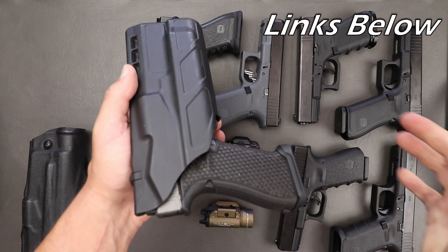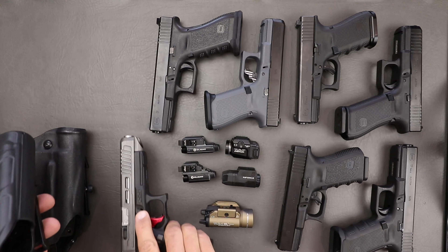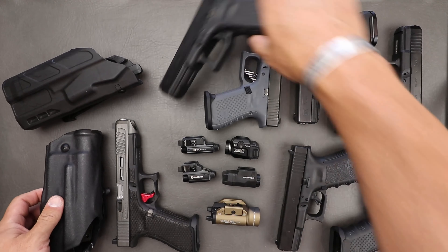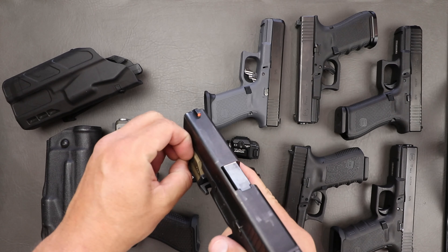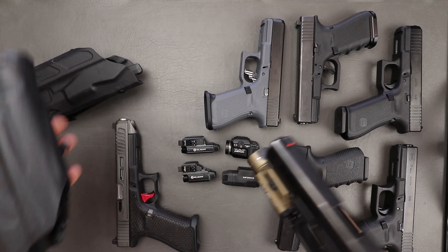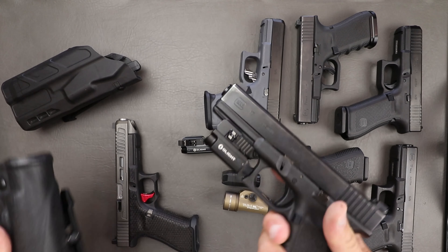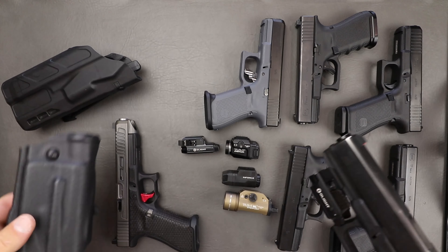The 6390 holster is meant for 17s only - you do not want to try the 19 or a shorter slide pistol in here. It's not going to be the best fit; there's just too much up and down movement. It does lock in, but you can see there's a ton of movement in that holster and the break up here is a little bit off. Now the 7390 will eat pretty much anything from a 19, 17, to a 34. Checking in a Gen 5, you can still see that lateral play, but not that big of a deal. The 34 locks in there as well with the same amount of movement.